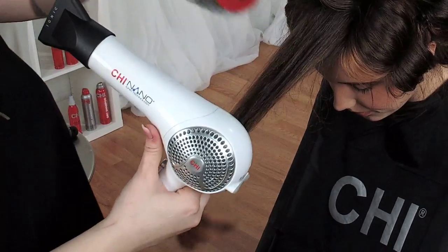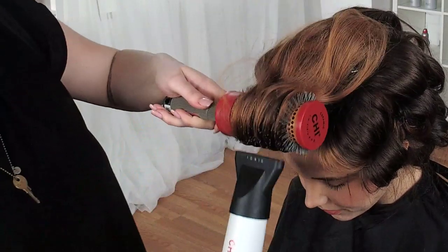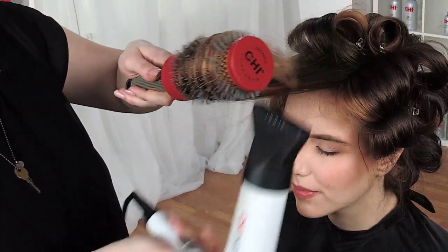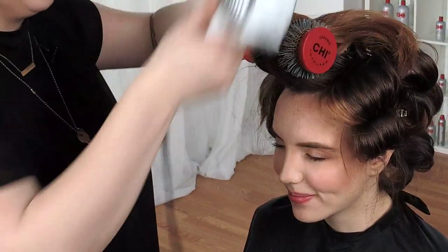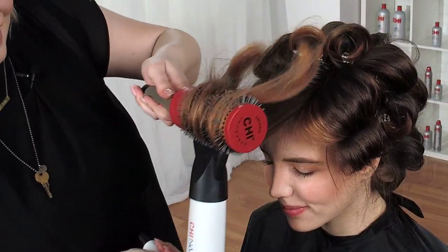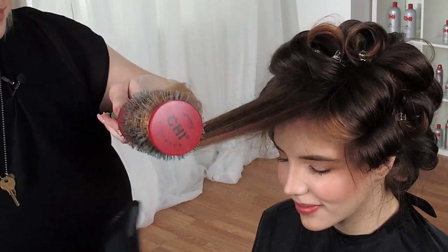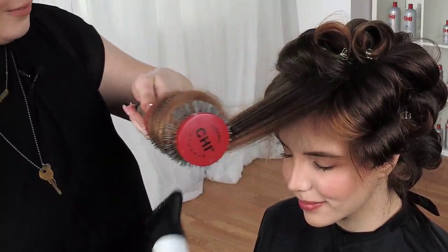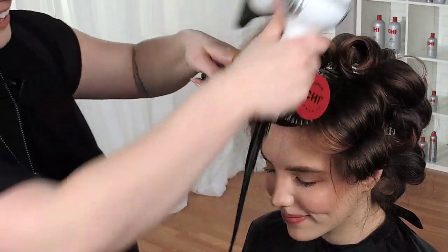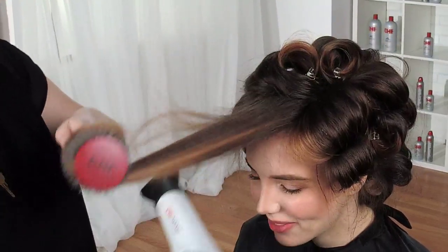Maximum blonde at the front — go ahead and put your head up. Isn't she beautiful? It's like a little angel just sitting here. This blonde is so beautiful. If there was ever a rosé all day, this is it.